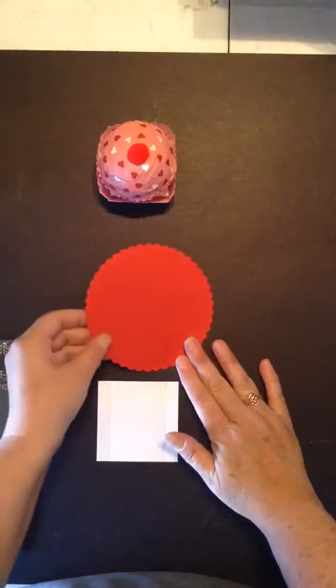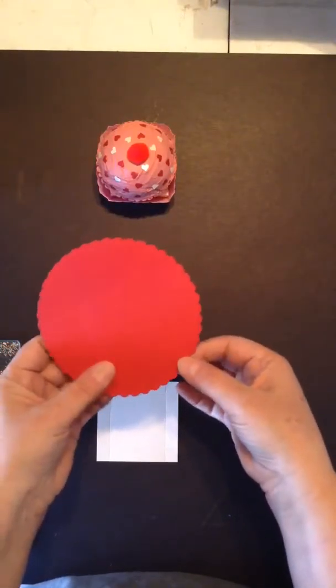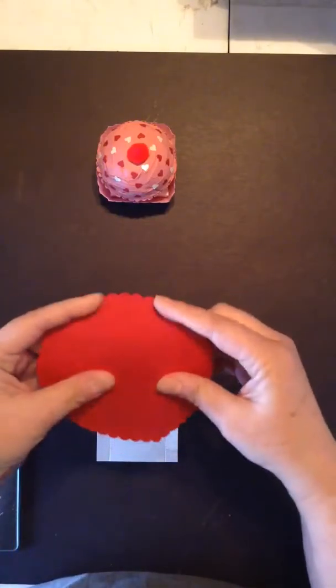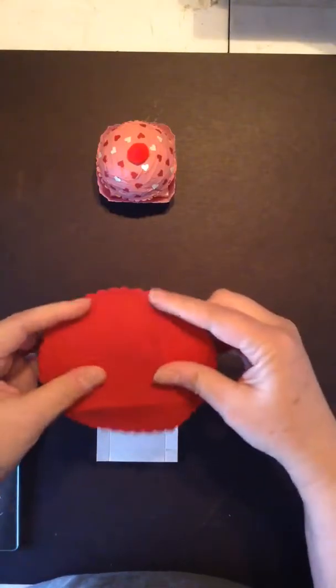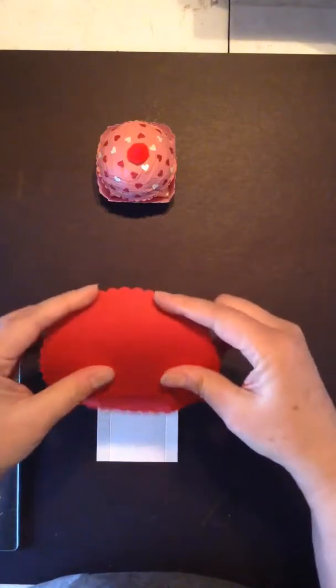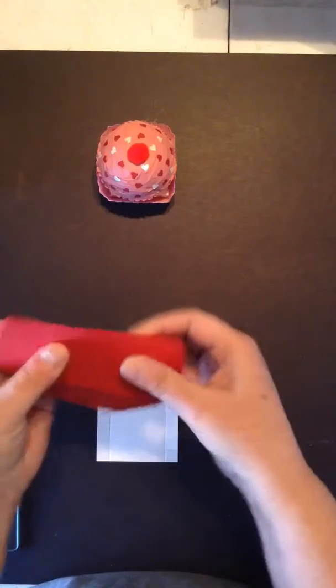Now, unlike all the other times where we have completed the cut, what we actually want to do is not cut it. We want to fold all four sides, and I will link the instruction page to this in the description of this video. So we have folded that all the way around.